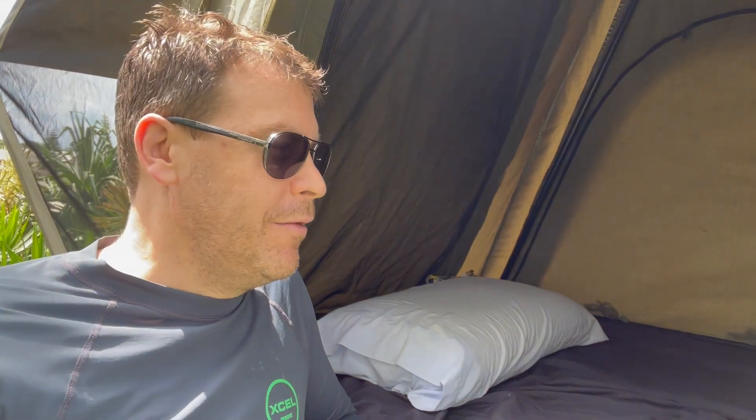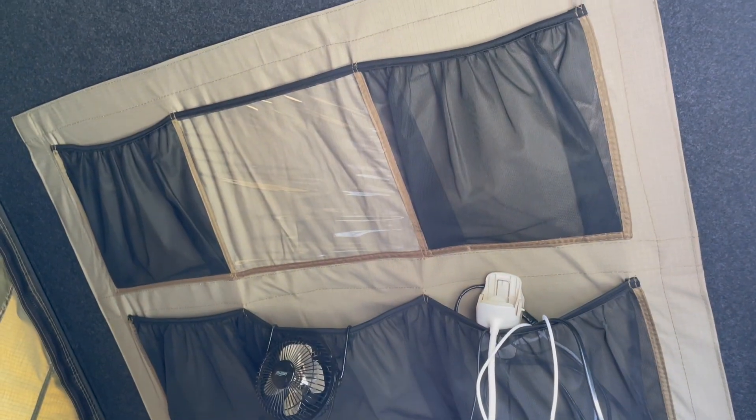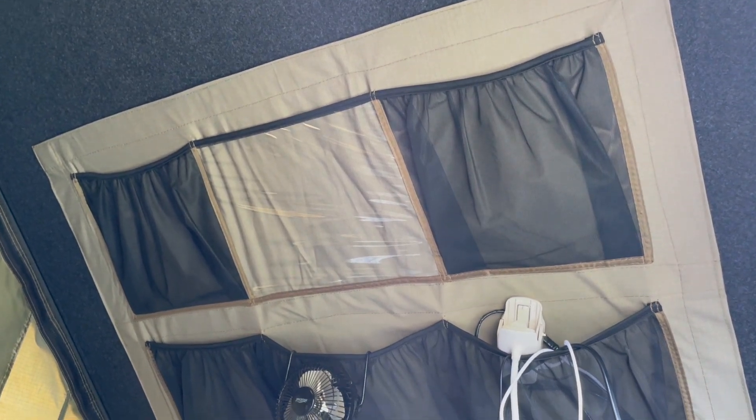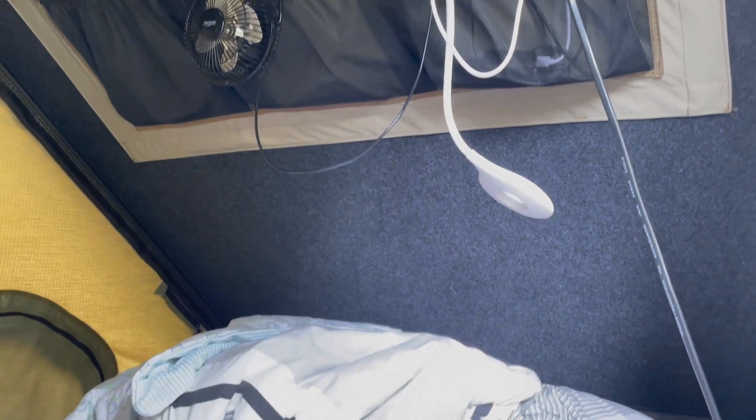The interior of the tent is quite spacious. I am 185 centimeters tall and I can easily stretch my legs, and it certainly sleeps two people easily. Inside you've got pockets where you can put all your stuff, and you can open up all the side walls including the two sides and the one at the front.